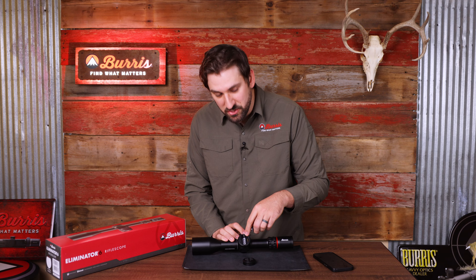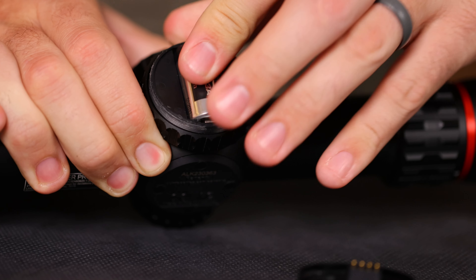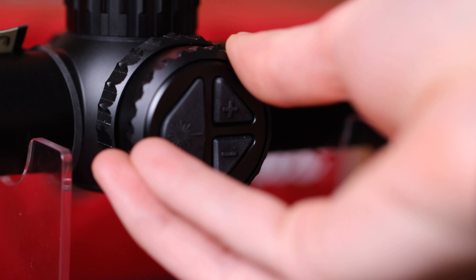To install it, simply put it in and match the orientation shown inside the battery compartment. To install the cap back on, make sure you line up the pins right here and simply turn that cap clockwise until it's nice and tight.